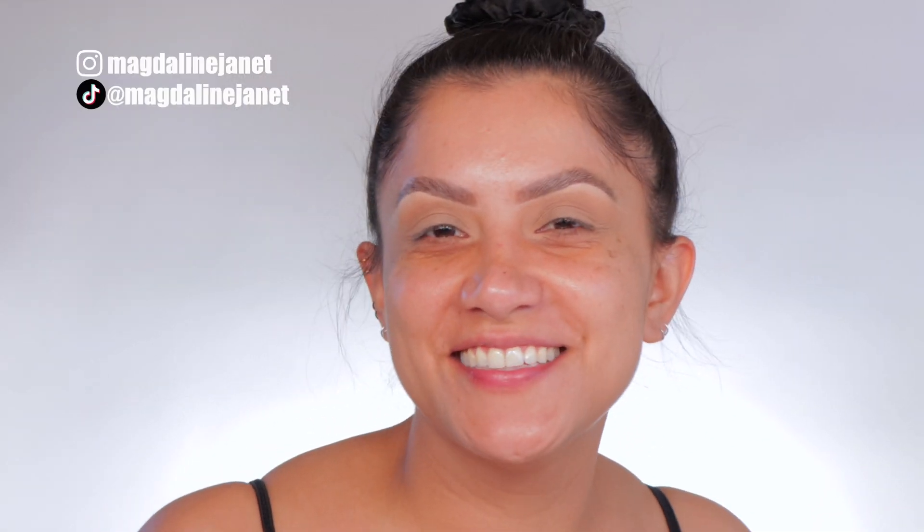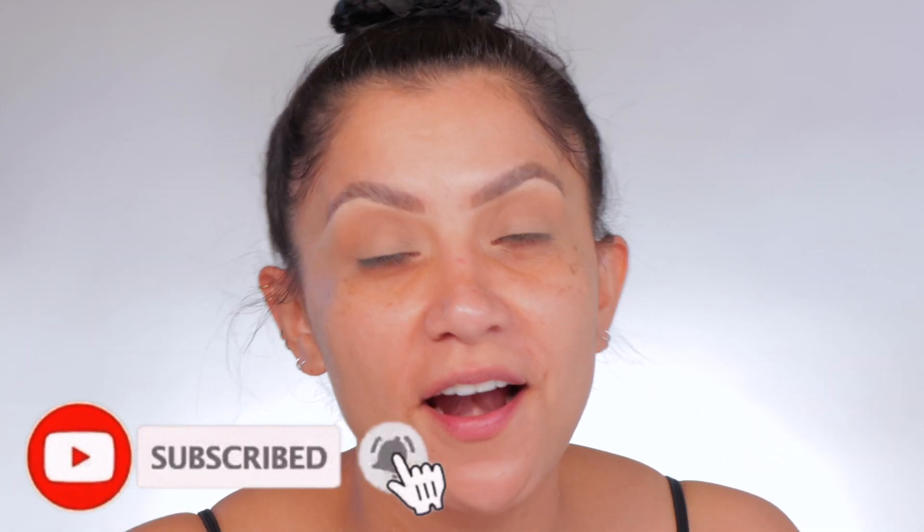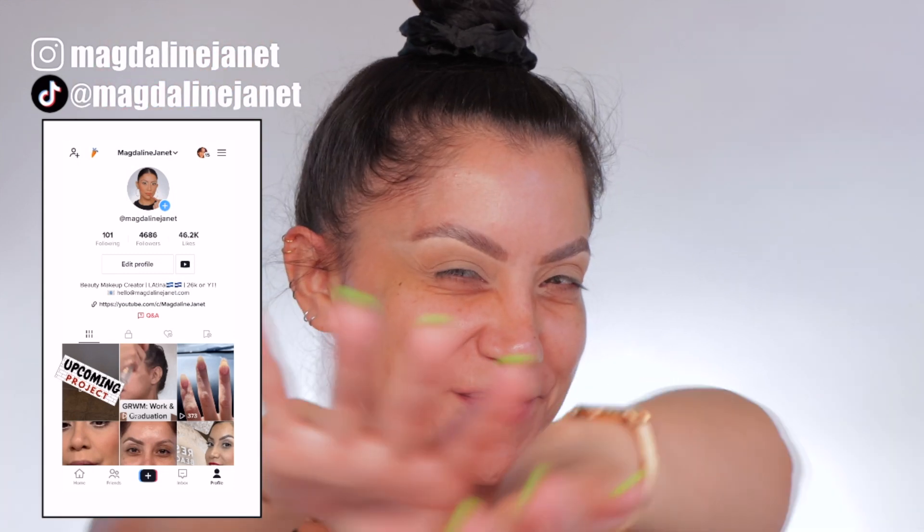Hello, familia. Welcome. My name is Magdalene Janet. If you are new, welcome to the fam. Please don't forget to like and subscribe because we're always here having a good time. Come visit me on TikTok and Instagram because I'm there daily. And of course, welcome back to my oldies for goodies.